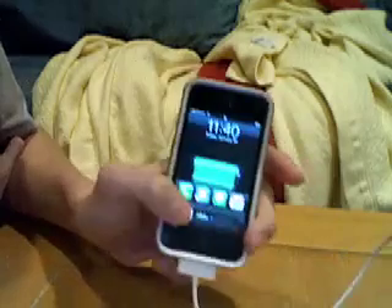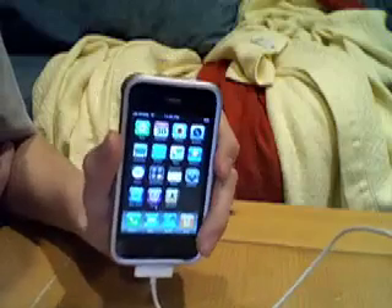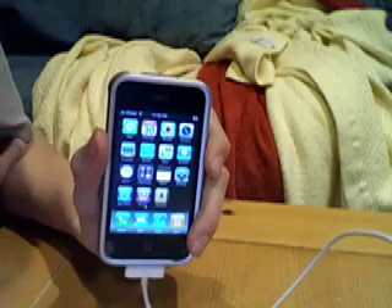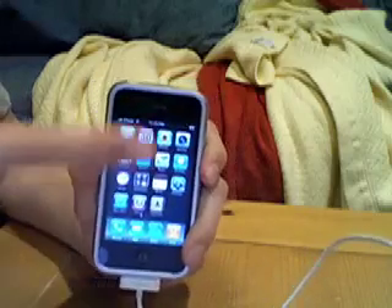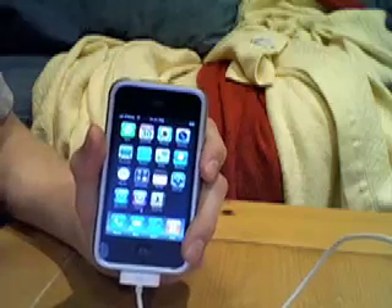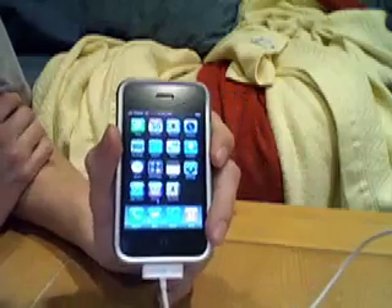This jailbreak is identical to a 2.2 jailbreak — really simple. I'll have a link in the description to my past video which shows you how to jailbreak, since it'd be pointless to repeat it here. For people new to jailbreaking, go watch that video. For those who already know how, you probably don't need any more information than what I've just given you.